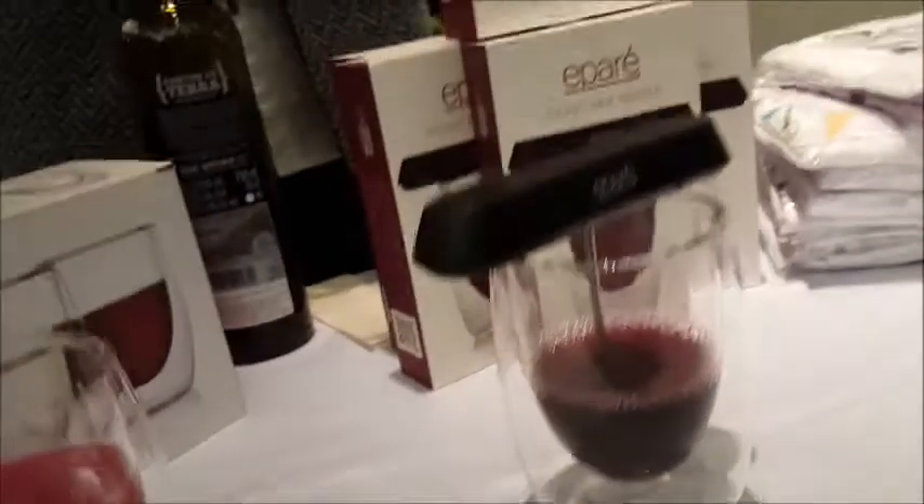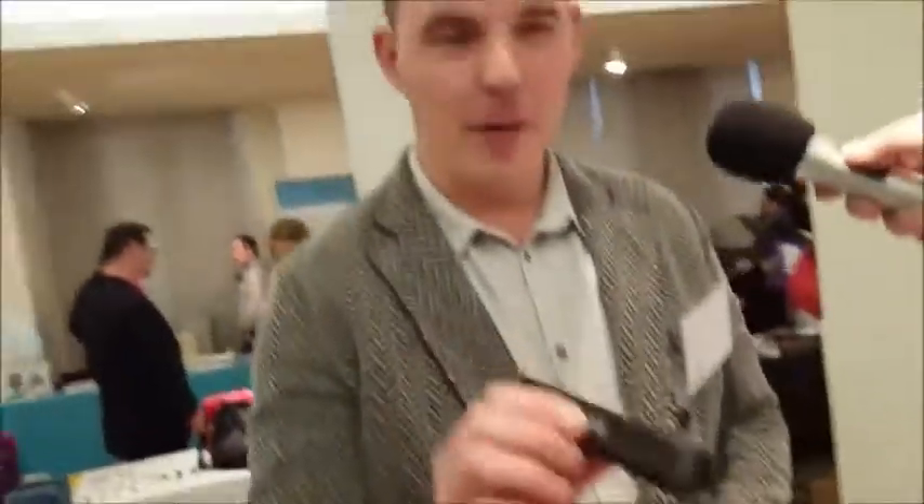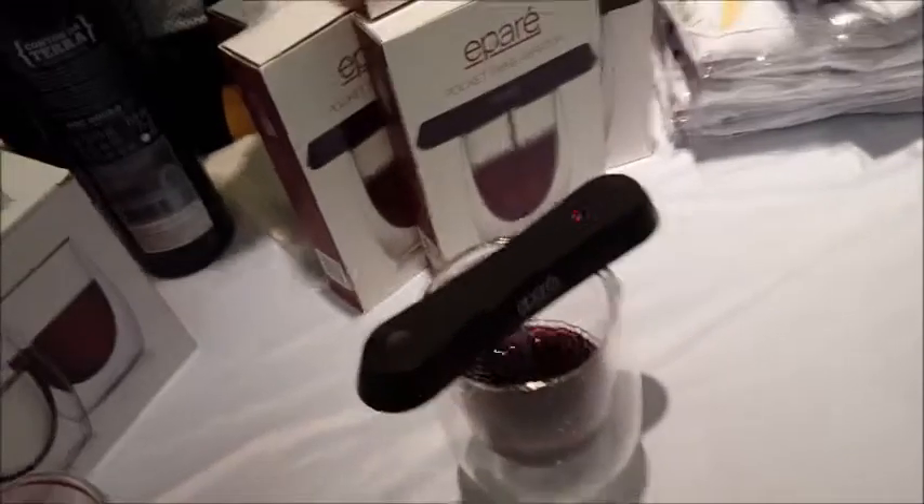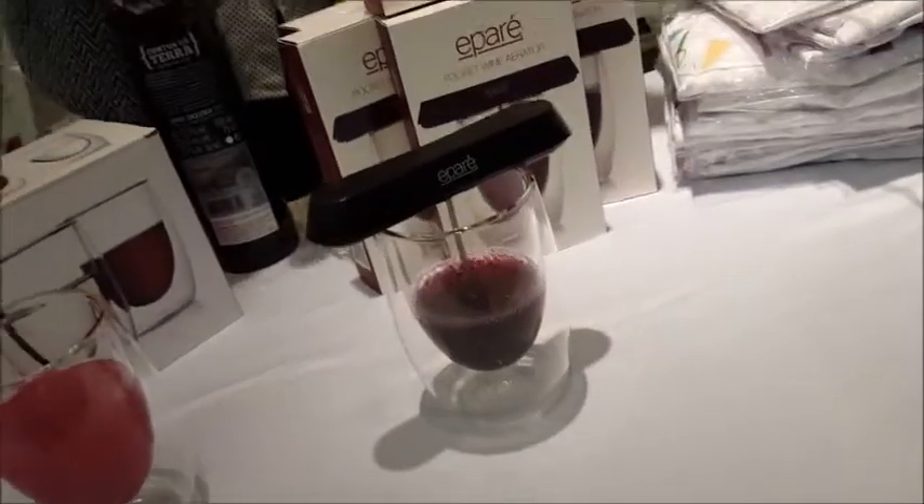It's running. This is our pocket wine aerator. It's a little device you carry with you on the go. You open it up like this, you insert the rod, you place it in your glass of wine, you press the button, and it starts aerating the glass. It has three settings: white wine, red wine, and port wine.